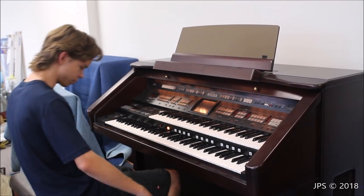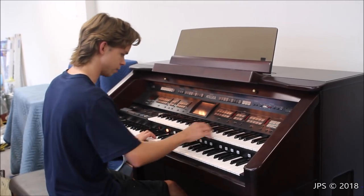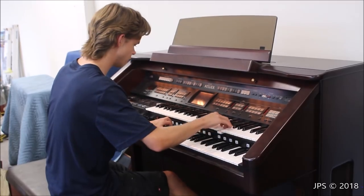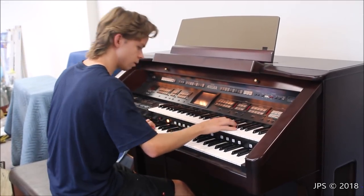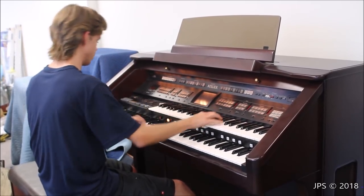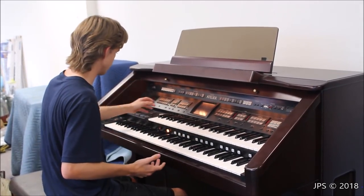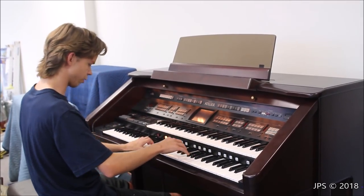I'm going to give you a quick demonstration of the first default sound that it boots up to. That's the default sound — it's a very nice sounding type of organ.